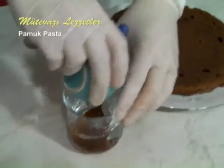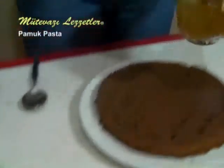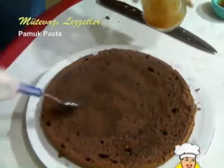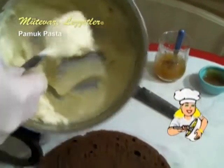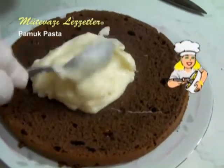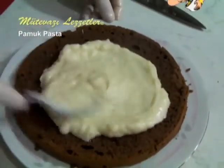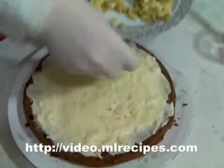First we will prepare a simple syrup to dampen the cake — it consists of marmalade and water. We whisk it immediately and dump it on the first floor of the cake, namely onto the cake base. The cream is cold as we want it. We spread an ample amount of cream on the first floor and fix it.